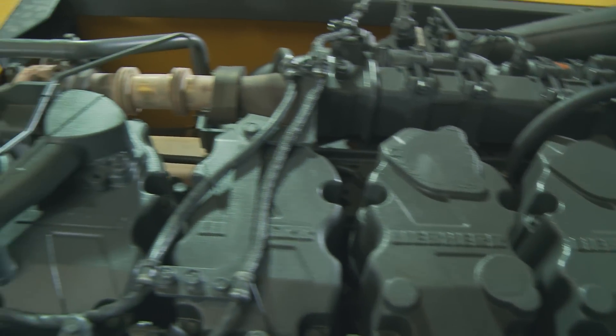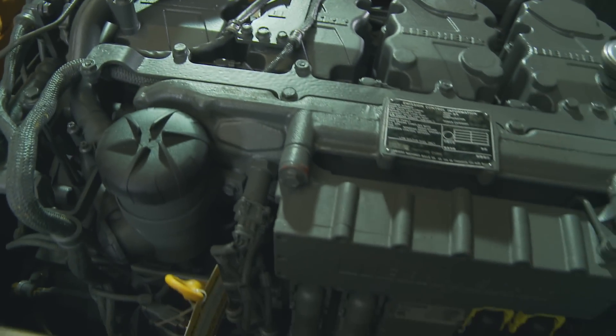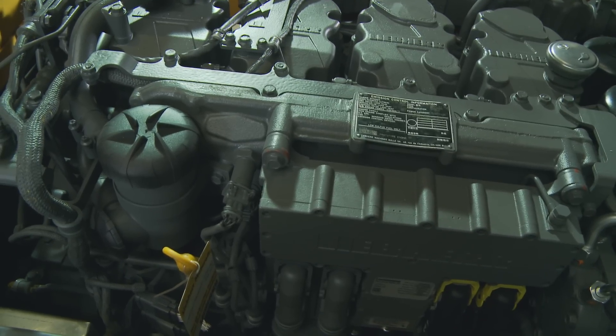Here we have the engine that has been specifically developed by Liebherr. At the back is the hot side, and at the front is the cold side where you have the main servicing points.